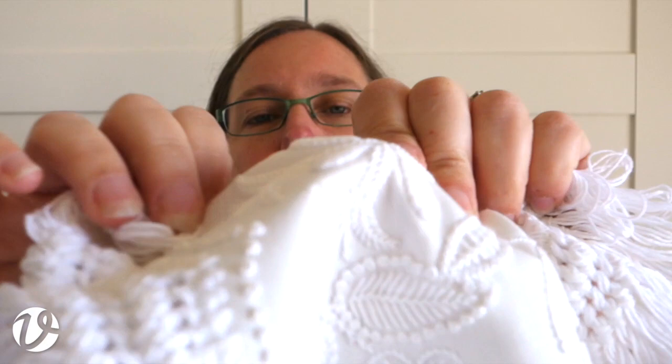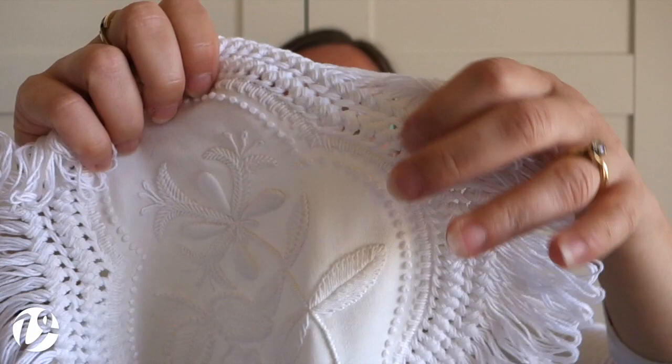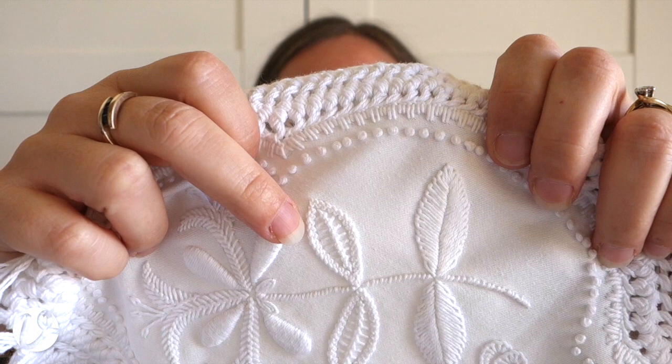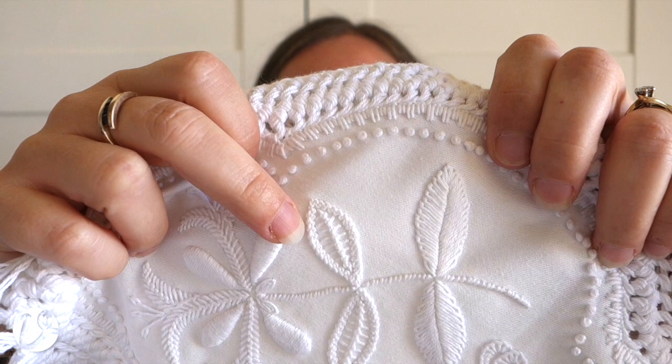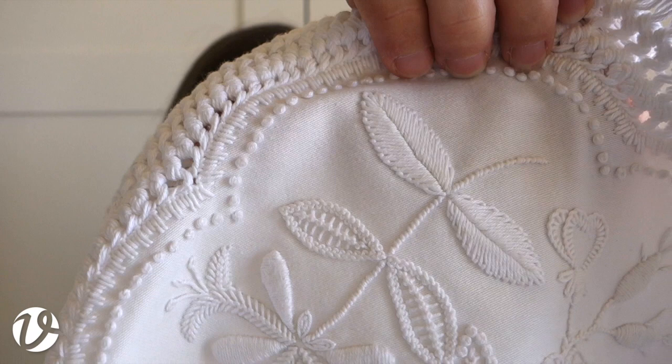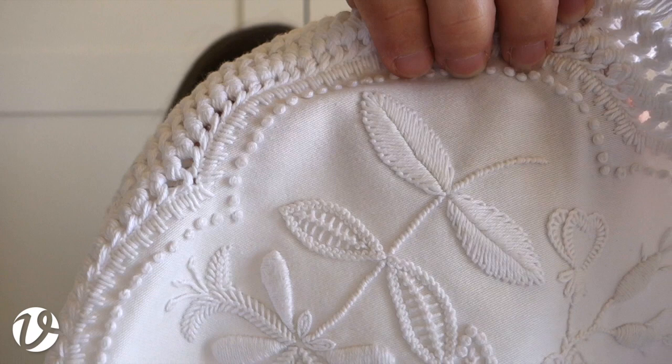On this leaf, there's a border around the outside in cable plait stitch, and down the center it's palestrina knot stitch with long arms - you can see the arms sit out a long way to the side. Cable plait stitch is very common in Mount Maleik embroidery. It looks complicated but uses a series of specific steps, and once you get them into your muscle memory it's quite rhythmic to work.